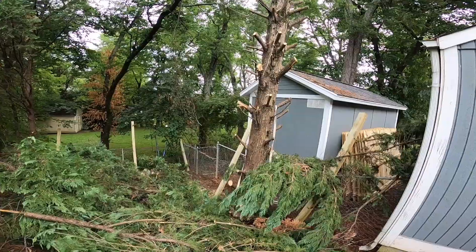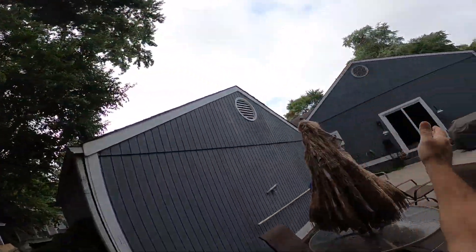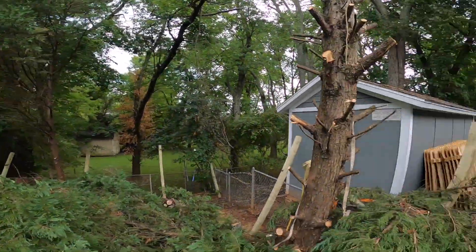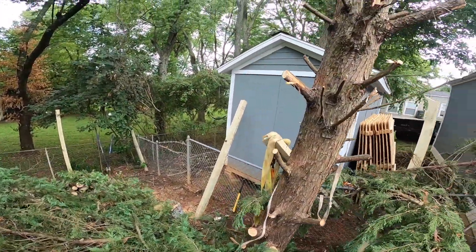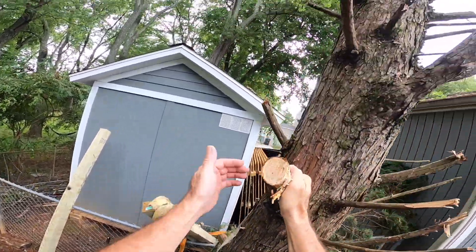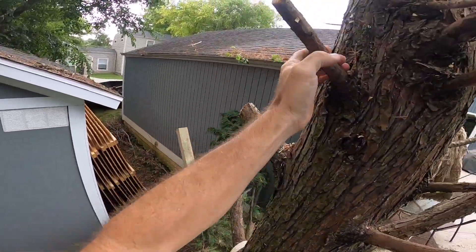Alright, so the first thing we gotta do is rig this tree because it's leaning toward the house, and I want it to fall into there. So the first thing I'm going to do is go up the tree a ways and put this strap on it.